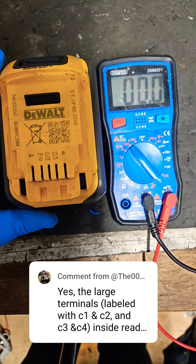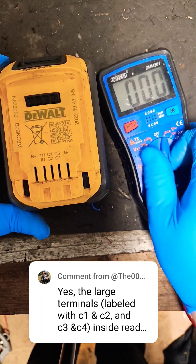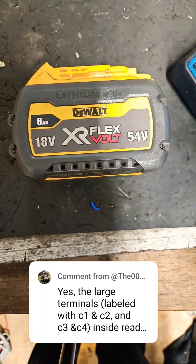I don't know what's wrong with your battery, 000 buckshot, but that's how you measure it. Hopefully that tells you something.